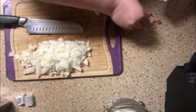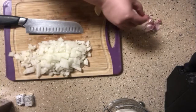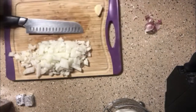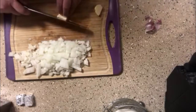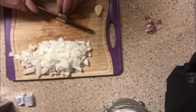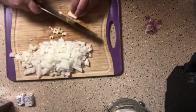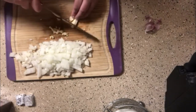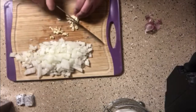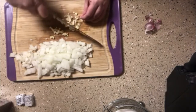Once the meat gets browned, we're not gonna drain it. We're gonna keep the grease in it. You might think that's a lot of grease, but trust me, you're gonna need it — do not drain it at all. When we add the rice, the rice is gonna suck up all that grease and flavor, so please do not discard the grease.